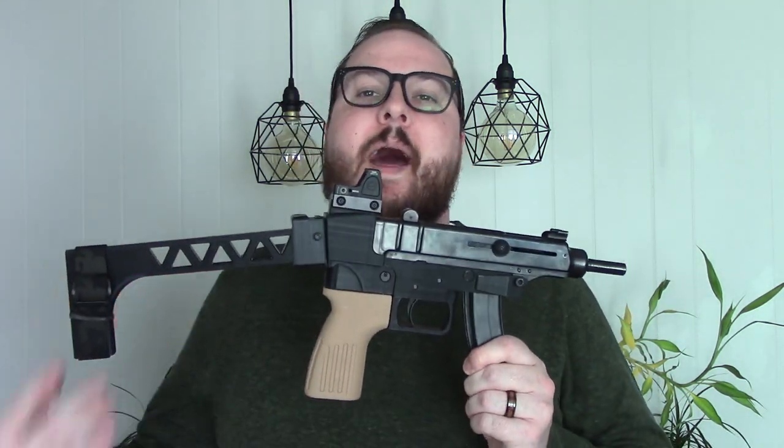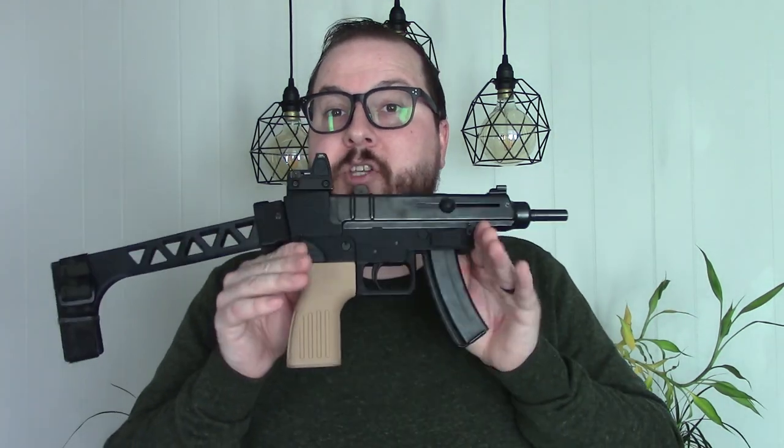These groups test these things — they have beta testers and test them for thousands and thousands of rounds to identify any issues. They bulk it up, reinforce it, get rid of stuff, add stuff, and generally make a good, solid firearm. And that's what this is. I really, really like this thing — I think it is kind of awesome.